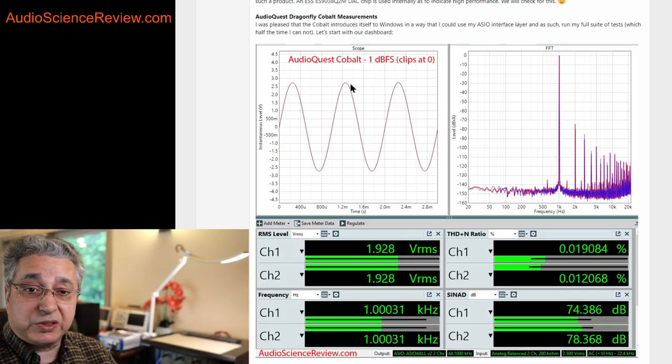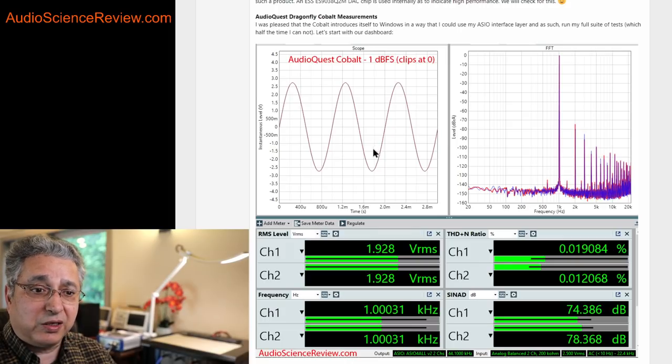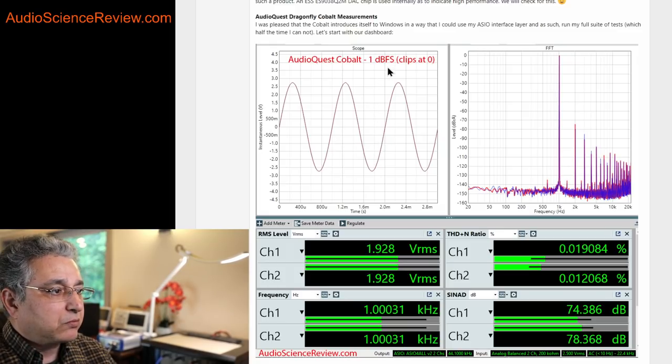A lot of music these days is mixed near zero because of the loudness wars, so you don't want a DAC to clip or overload in that case. I knocked it down 1 dB, and that was enough to get rid of the severe clipping. That gave me the 2-volt nominal, which is what a DAC should produce.